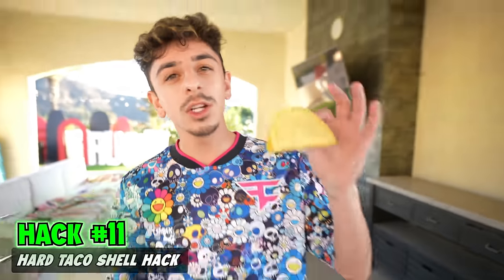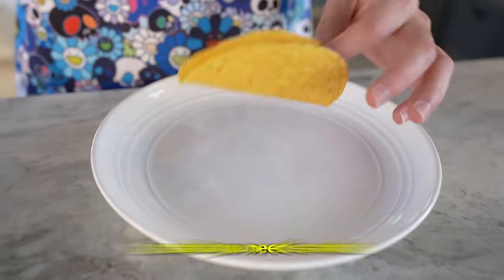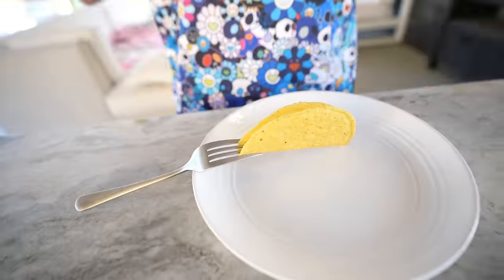If you have a hard shell taco, here's a hack to have it stand up easier while you put all your ingredients in. All you need is a fork — just put it through like that, set it down. Voila, just like that.